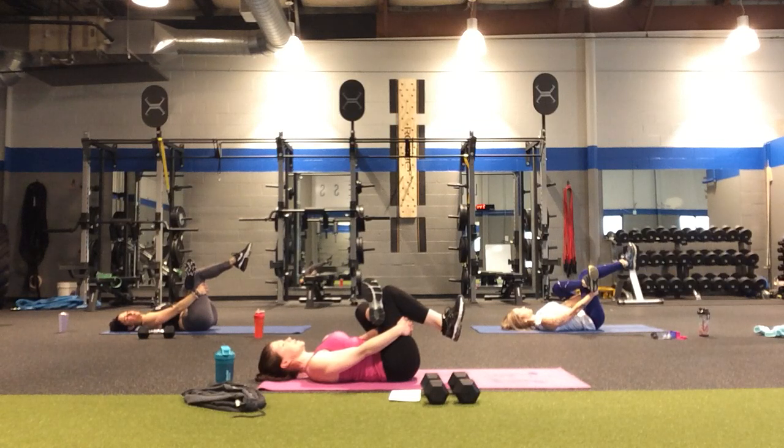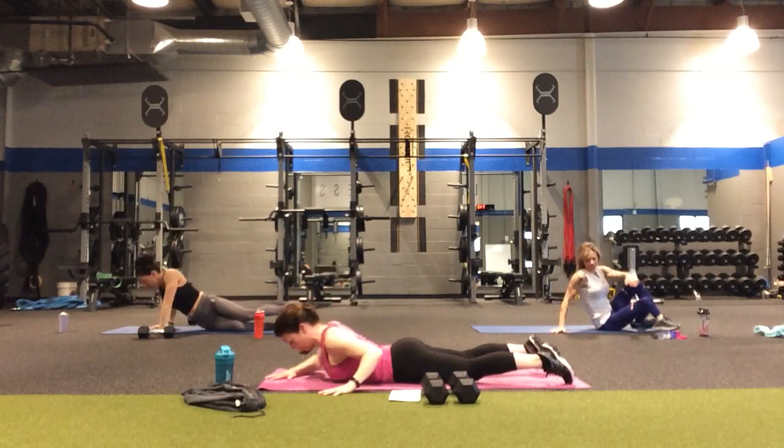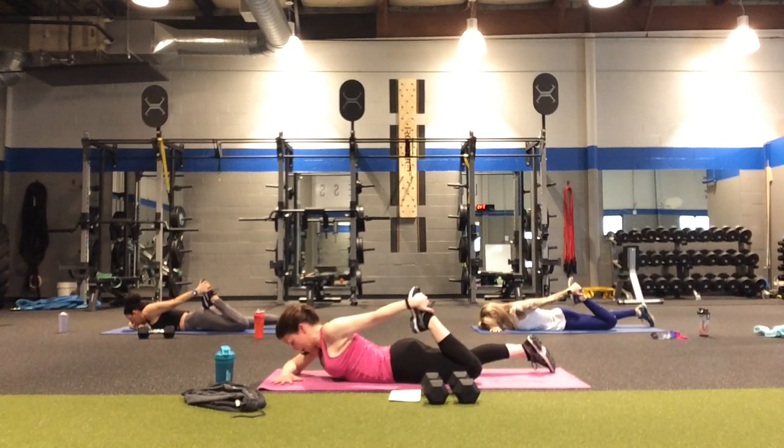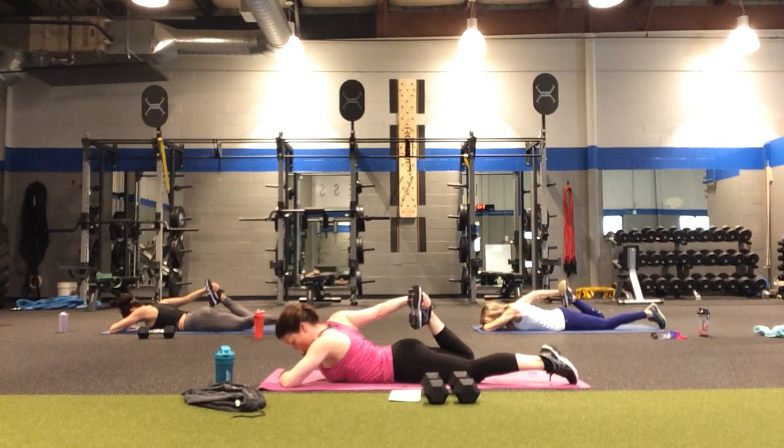Continue to take a nice deep breath here — four, three, two, and one. Releasing. Roll over onto your belly for a little quad stretch — bend one heel in towards the glutes, pressing the laces into the palm of the hand. These are well-deserved stretches! Four, three, two — and what you do to one side, do to the other. Breathing into this, lengthening through the front of the thigh — four, three, two, and one.